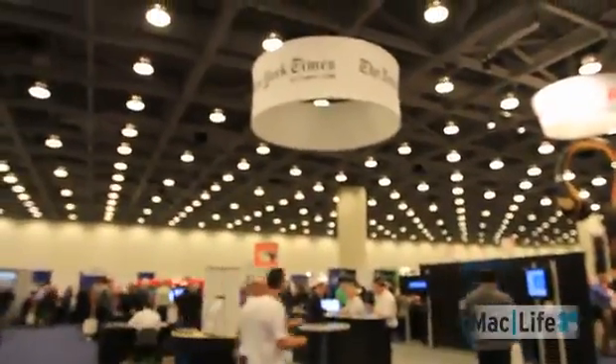I can make a joke about how print is not dead — it's just on the iPad. It's not dead. Please buy my magazine.